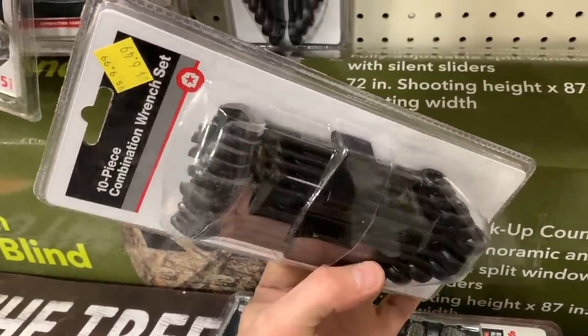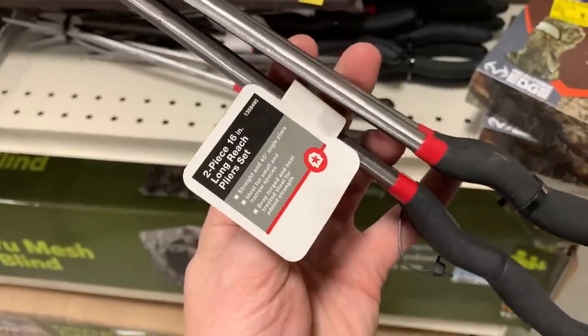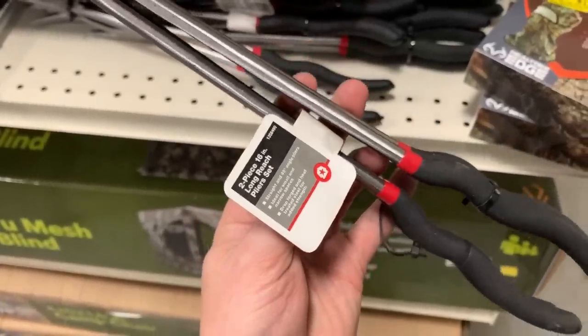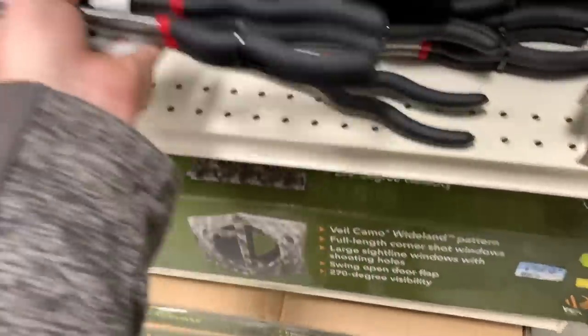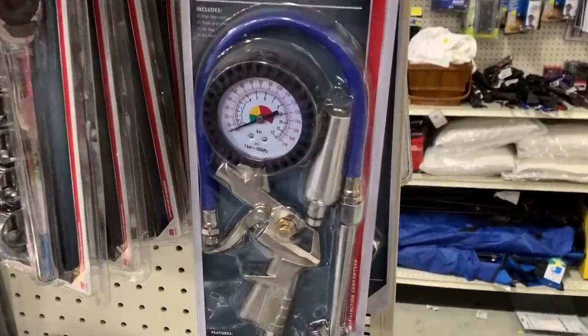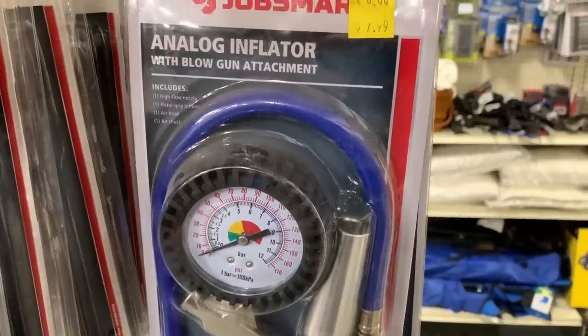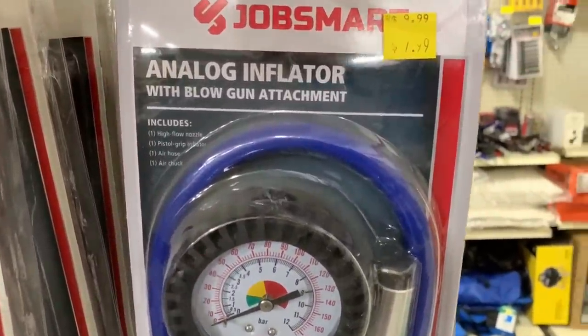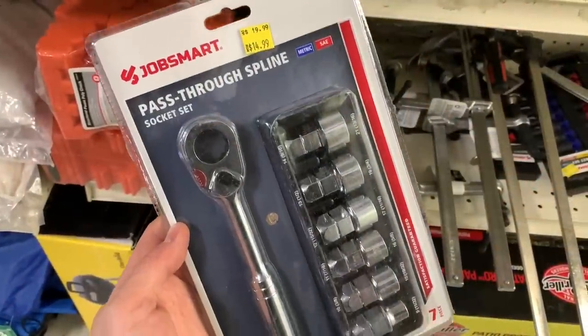Need some cheap combo wrenches? This 10-piece set is $7. They also had some things like this 16-inch long reach pliers — didn't have a price on it, but I can't imagine it being too expensive. Some of the prices on these items make me feel like I'm shopping at Harbor Freight, but I'm really at Tractor Supply Company and I don't have to have any coupons, which is really nice. This analog inflator with blowgun attachment is $7.99.